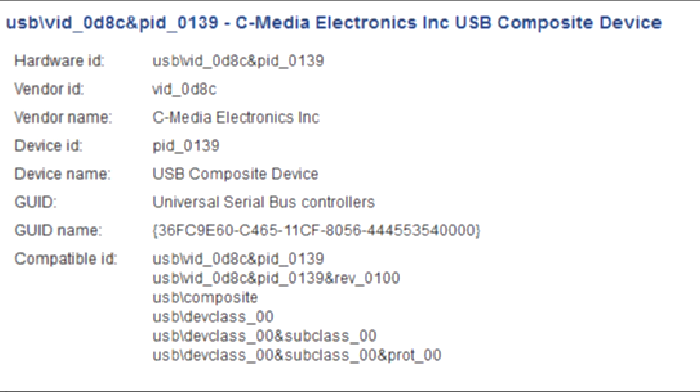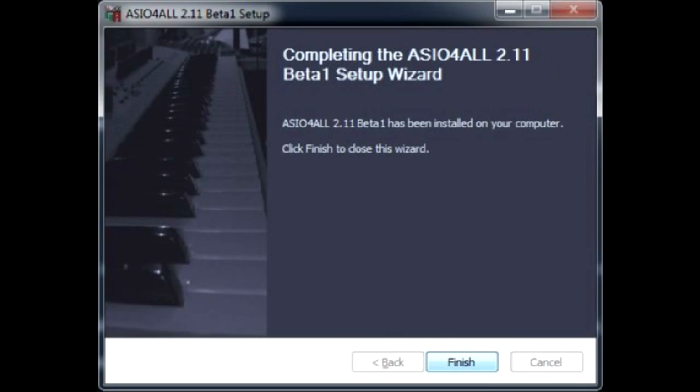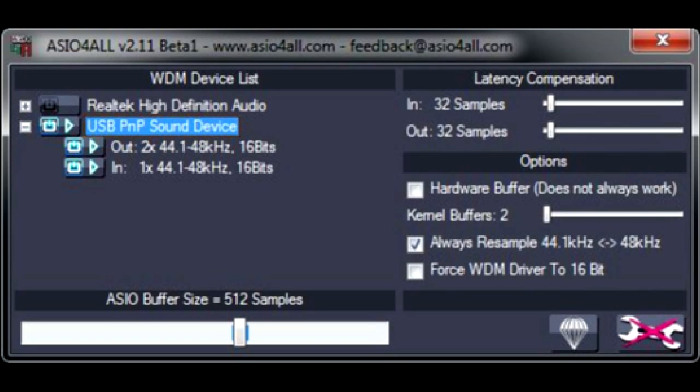And now the most intriguing question: does it support ASIO? Because without ASIO, the latency lag will be enormous, putting an end to any dreams of using it with real-time guitar processing software. So let's install ASIO4ALL and see for ourselves. Yes, the adapter does support ASIO.